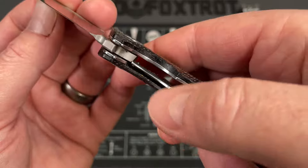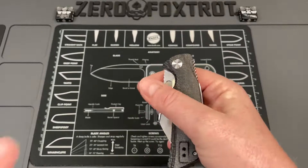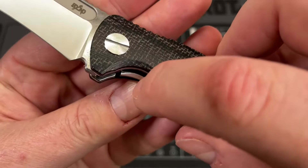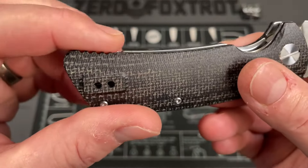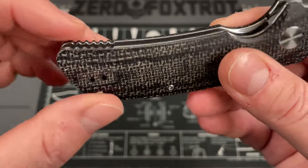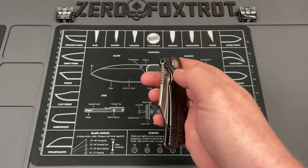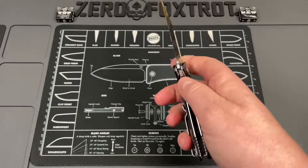The liner lock has really good access to the lock bar. Even though it's fairly thin, it hasn't been done too thin — some companies take it too far and it takes away from your ability to access the lock bar. On this one it's just about the right mix. The liners have jimping on both sides and in the scale, and there's weight reduction built in, keeping it under four ounces.